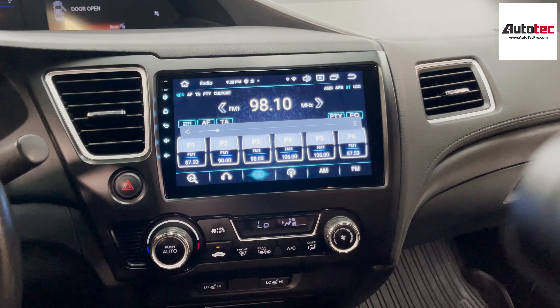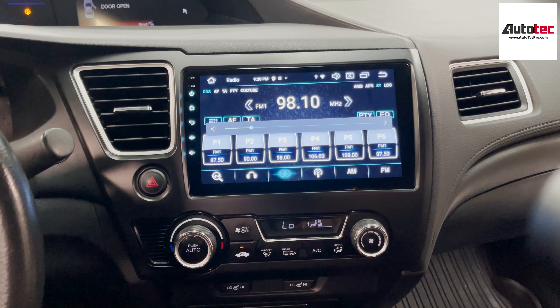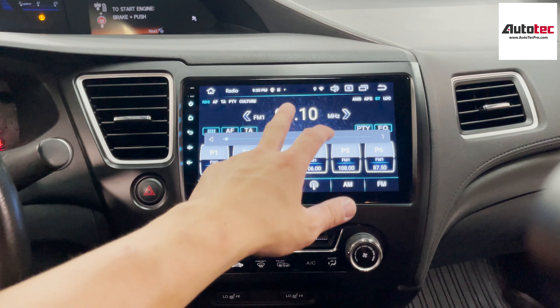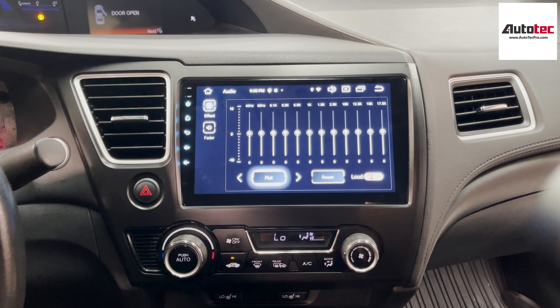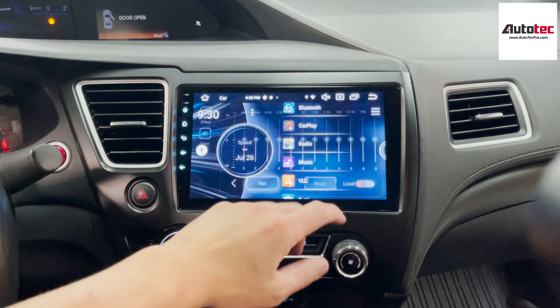The system also comes with its own built-in navigation system, which is offline — you don't need to connect to any Wi-Fi to use it. How to use it? Just click on the bottom right corner, then new route, enter the address right here. It's pretty straightforward.